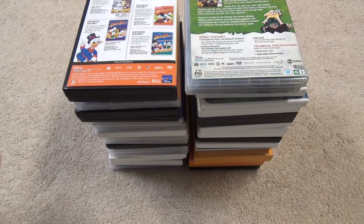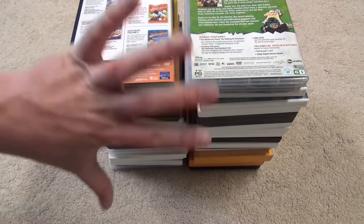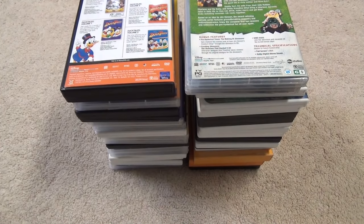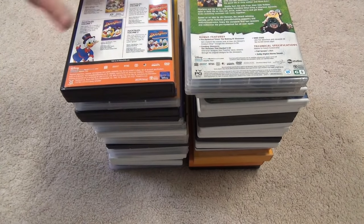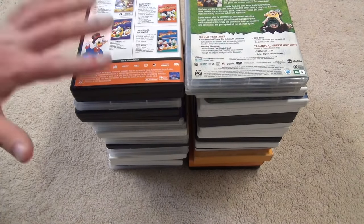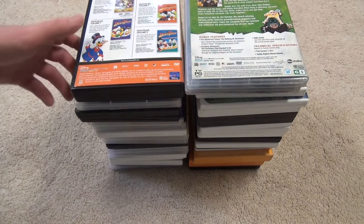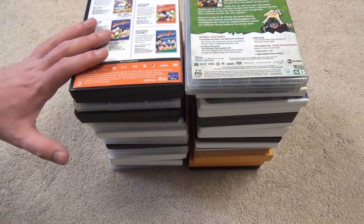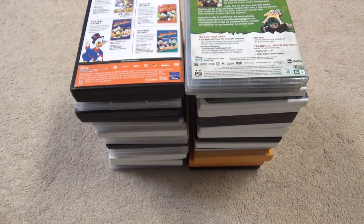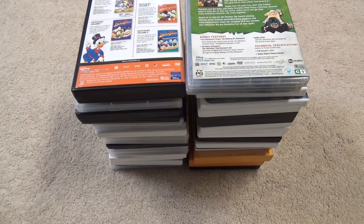Hey everyone, this is going to be another collection video showing you guys at least part of my collection of DVDs. This is going to be a look at old-school Disney cartoons — my collection of Disney Afternoon era, Disney Channel, Toon Disney, and One Saturday Morning shows. I'm going to show you everything I have, starting from roughly oldest to newest, and I'll start with the ducks.